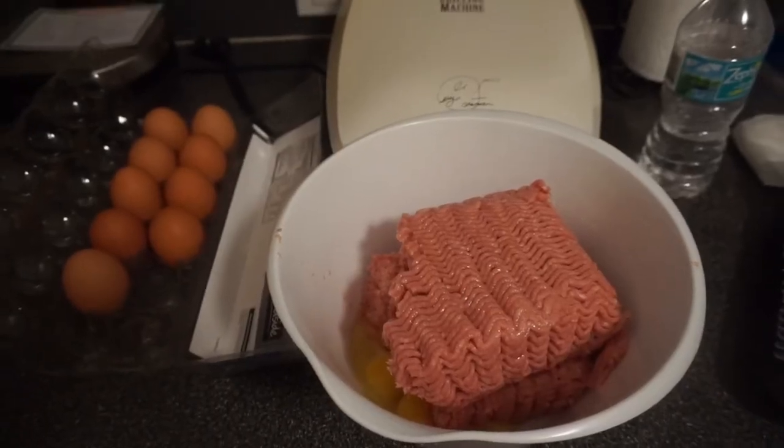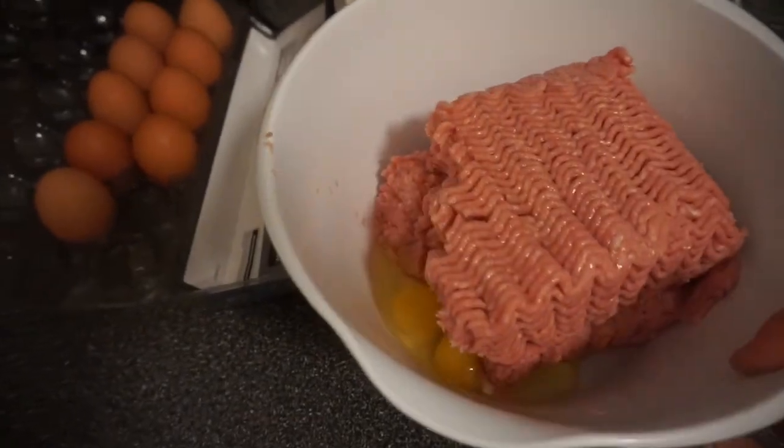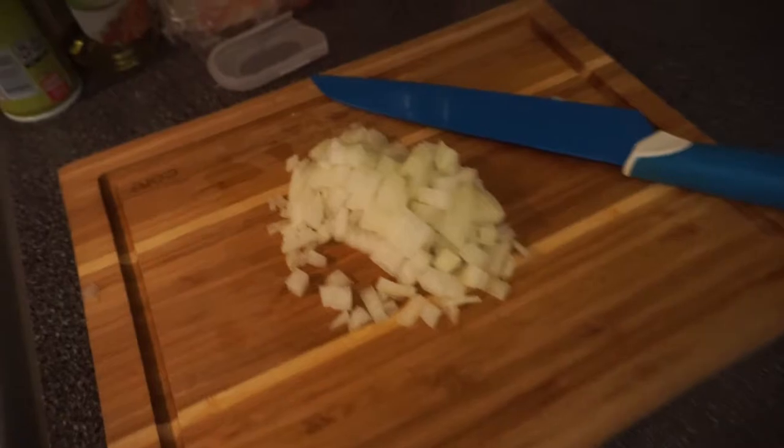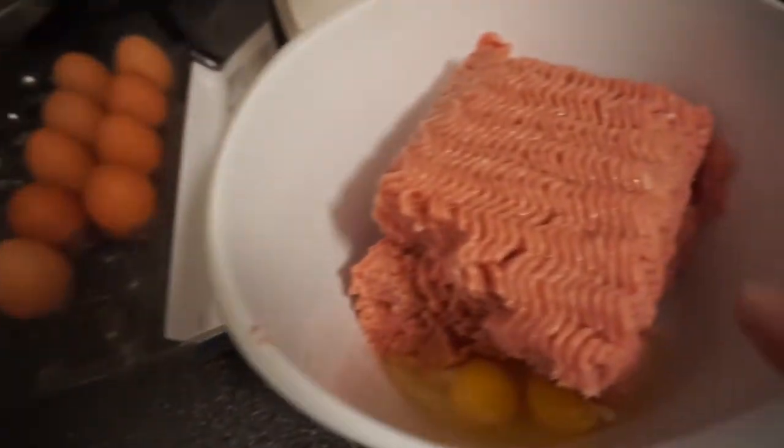So I'm also going to make — what are they called? Meatballs. Turkey meatballs. I will show you how to do that in a second. For the meatballs, we're starting with two pounds of ground turkey — 93/7. I have some cut up onions over here, and in here already I've put in two eggs. I'm also going to add a little bit of oats.